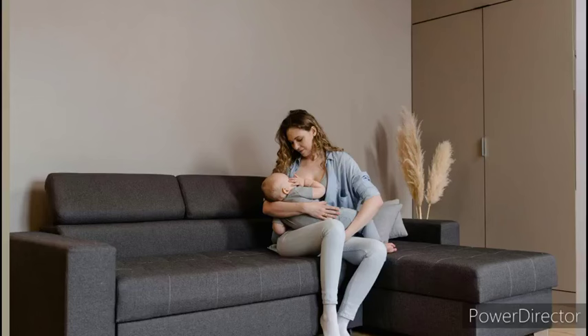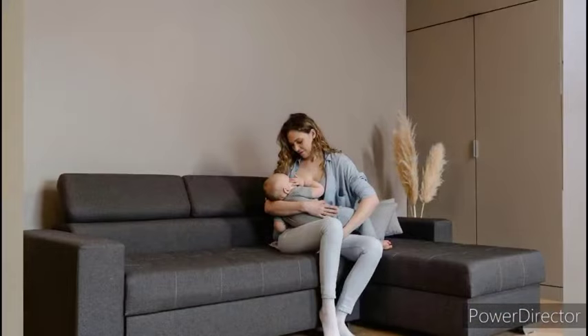How to get your baby to latch properly starts with how you sit. You can see I'm seated straight, my back is straight, and my feet are on the ground. That's how you have to sit. If you feel tired, use pillows to support your back. You can also rest your feet on a table or a chair to support you, especially as a first-time mom.